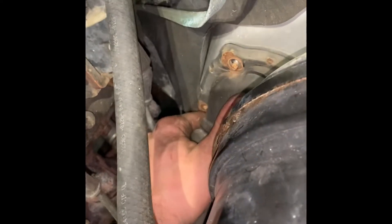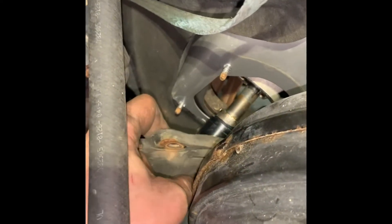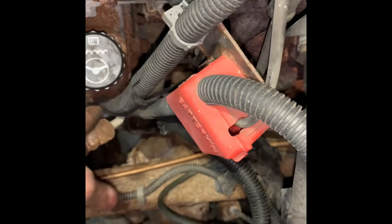I got the three nuts off and we'll just kind of slide this down. This portion of the shaft slides, so I think we'll be able to finish removing this bottom here.